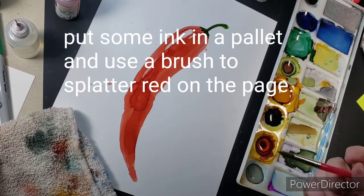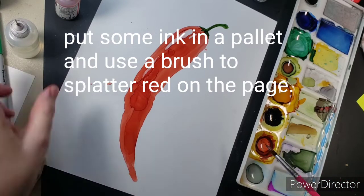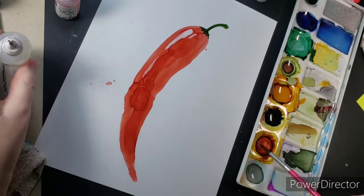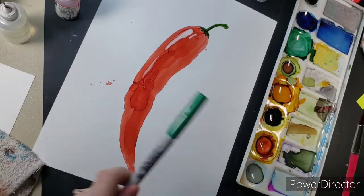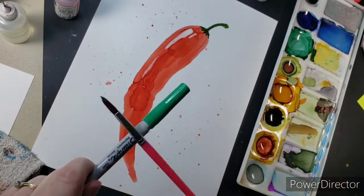Now here is where I like to have a little fun. I put some ink in one of the wells in the palette and a little bit of alcohol, take my brush, load it up with that, and tap it on another marker or brush and just kind of flick dots all over the picture. It makes it a lot of fun.